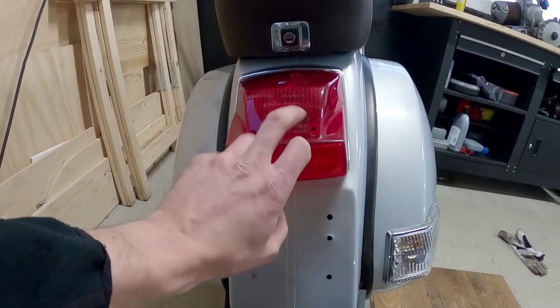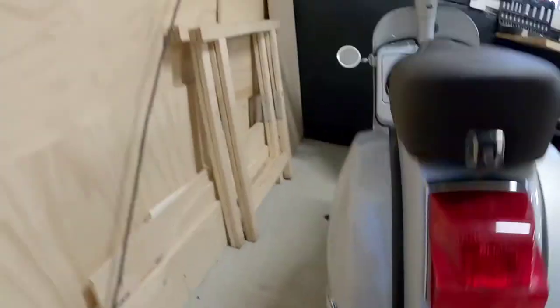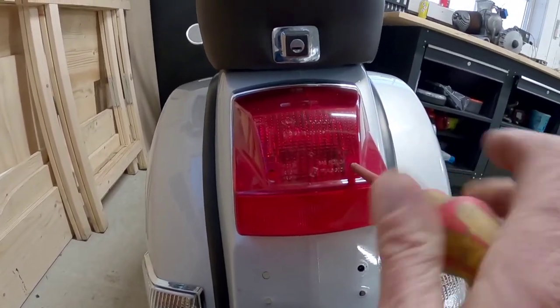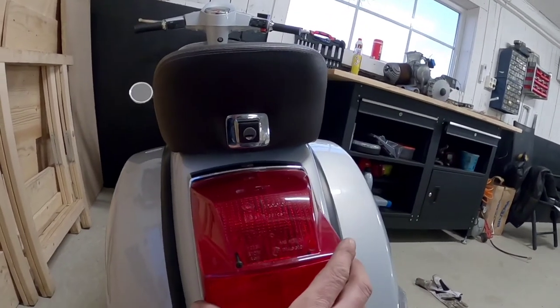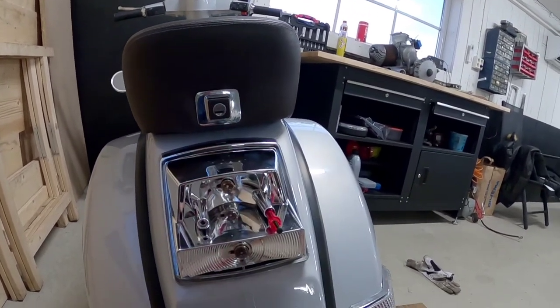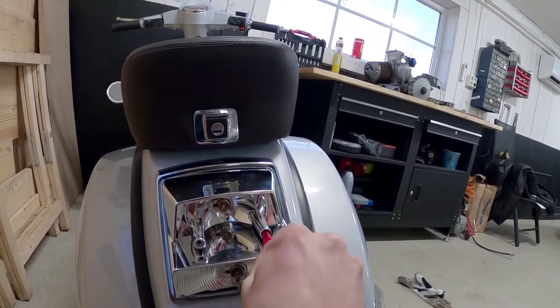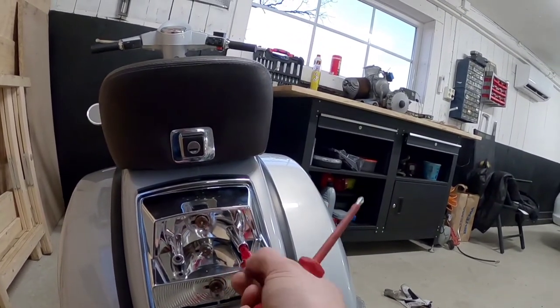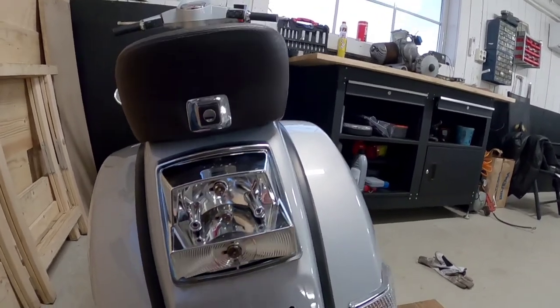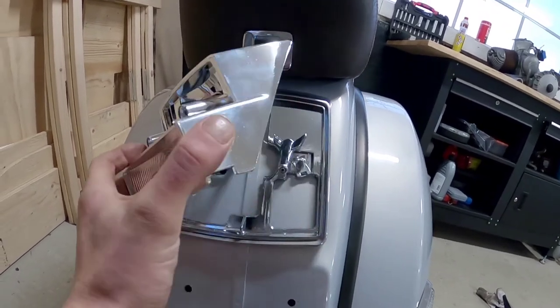We're going to start by removing this, and then we have two screws here. Once those are out you can lift the lens off. This is a bit broken, but it doesn't matter.